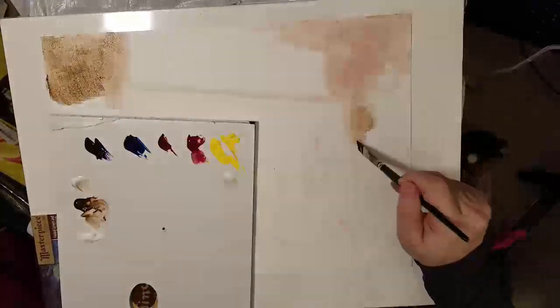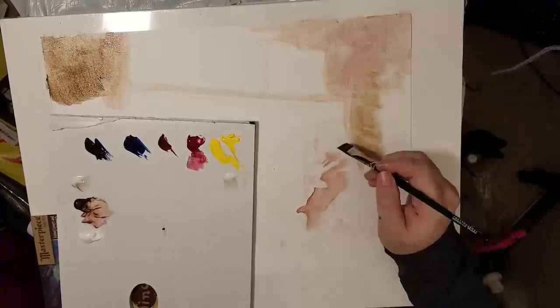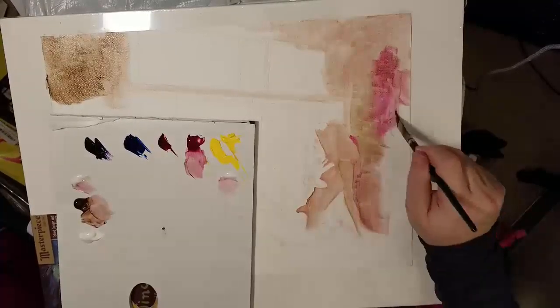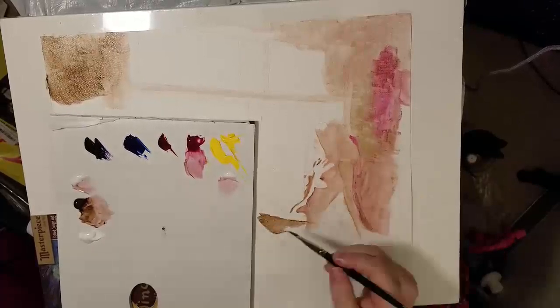First thing I do is I start with some medium. I'm using Golden's — it actually acts as both a retarder and a medium — it's their glazing medium. It's really good. It keeps the paint open longer on the canvas, but what's great about it is you hit it with a blow dryer and it dries.